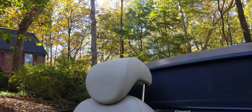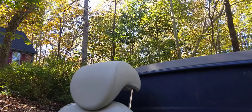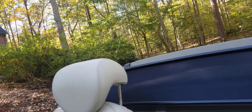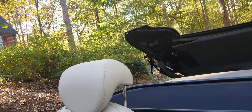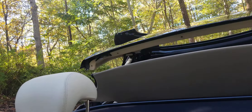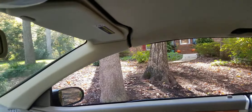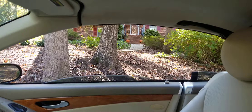Let's do the convertible top real quick so everyone can see it's working. Like I said, I just had two new cylinders replaced. It's running strong and shouldn't have any issues. Windows go up as well.